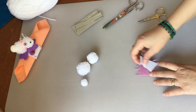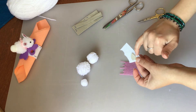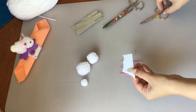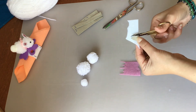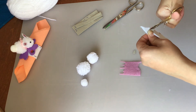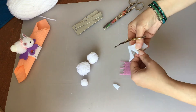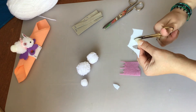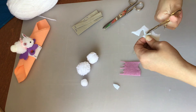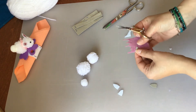Per le orecchie dobbiamo prendere un pezzo di panno lenci bianco e uno rosa. Io ho già creato una formina: è una semplice formina leggermente curva che finisce con la punta, e vado adesso a ritagliarla. Se non vi sentite sicuri di tagliarla direttamente così senza disegnarla prima, potete anche disegnarla e poi tagliarla. Per disegnarla potete usare le penne cancellabili, quelle che usano i bambini alle elementari, perché poi con il calore del ferro da stiro sparisce e non si vede più l'inchiostro. Con quello più piccolo andrò a fare l'interno dell'orecchio.